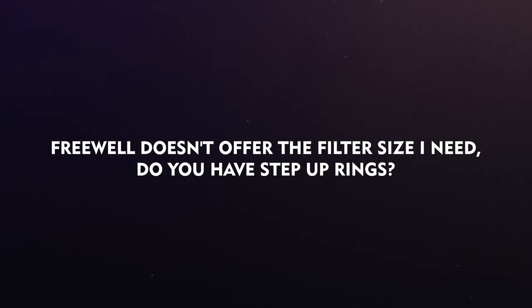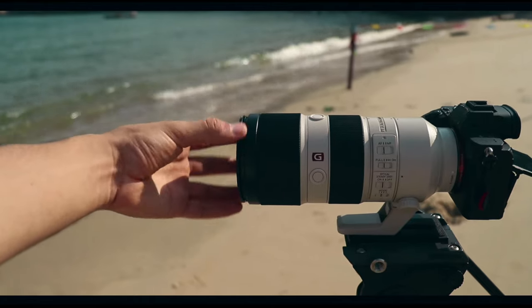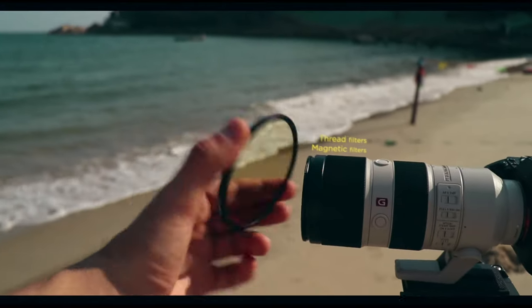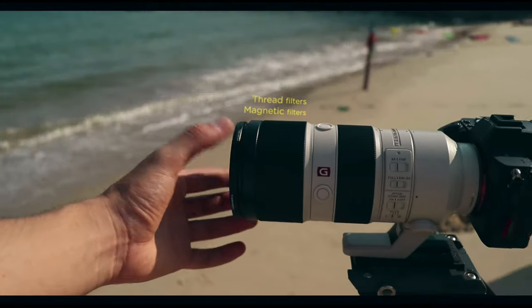Freewheel doesn't offer the filter size that I need — do you have step-up rings? Yes, we do have step-up rings. One of the key features is that we made the world's first step-up rings that are threaded, so you can use threaded filters but at the same time also use magnetic filters. Regardless of whether you want to buy our magnetic filters or use filters you already own, you can use either one with our step-up rings.